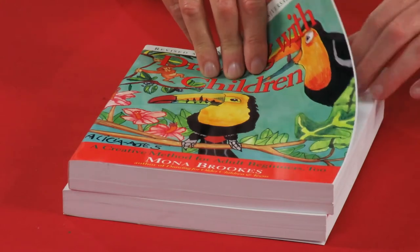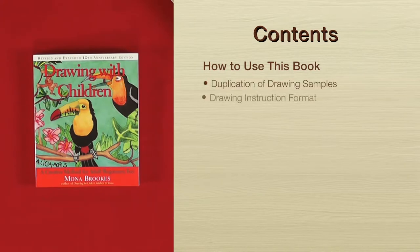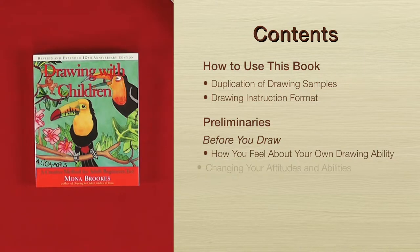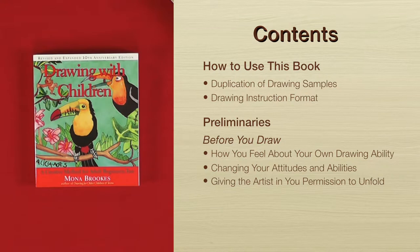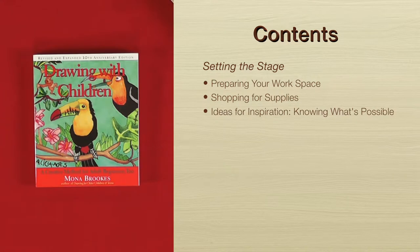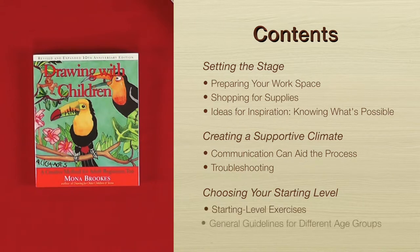Masterpieces from your little children! I'm sure every piece of art your child does is a masterpiece you want to put on the fridge, and this just brings so many of those blessings. What I'm going to do is jump into the book and show you how it's laid out and why it works. We start with how to use the book, duplication of drawing samples, and drawing instruction format. Then there are the preliminaries — before you draw, how you feel about your own drawing ability, changing your attitude, setting the stage, preparing your workplace, shopping for supplies, ideas for inspiration, creating a supportive climate, troubleshooting, and choosing your starting level with general guidelines for different age groups.